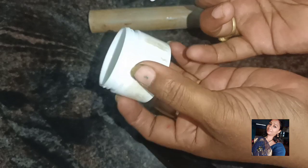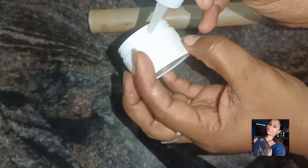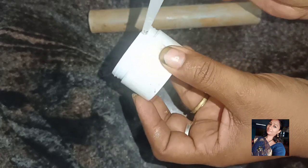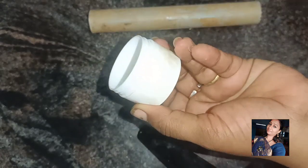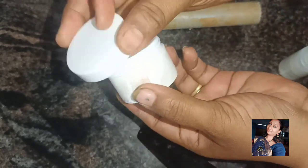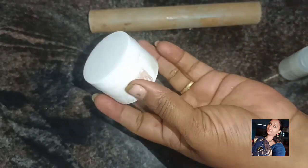This is a different version. If you use this gum, you can use it. This is very useful.